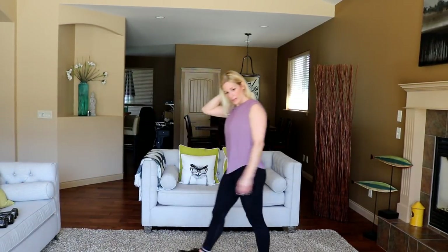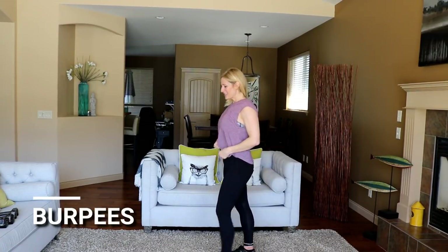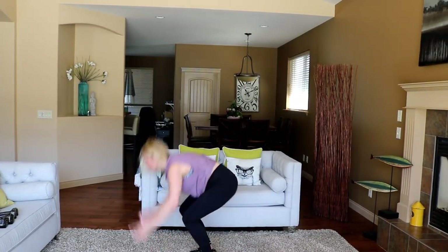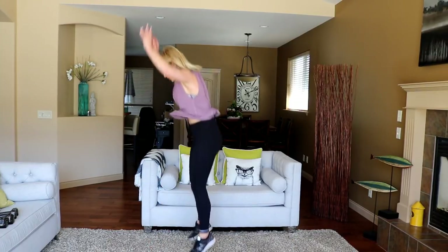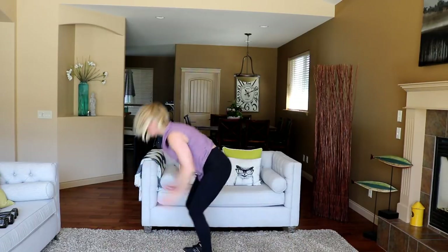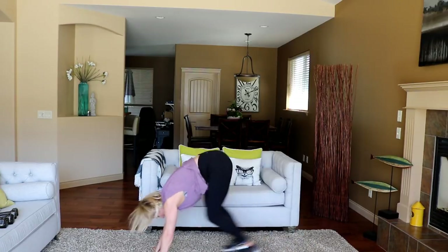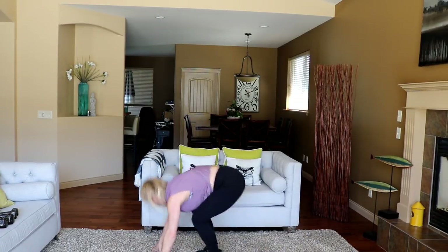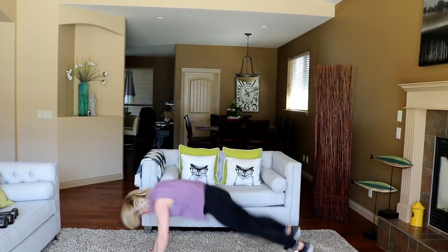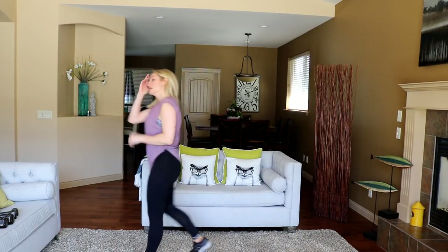Let's do it — 30 seconds burpees, not bad, we can do it. Ready? And go. Get your bum down, lay it right out into that plank — of course you can walk these out to modify them. Good. Okay.